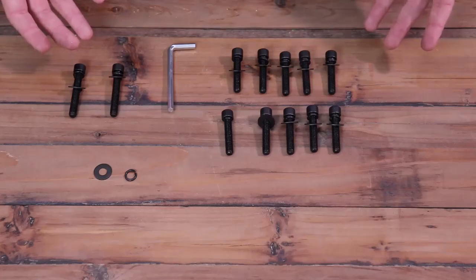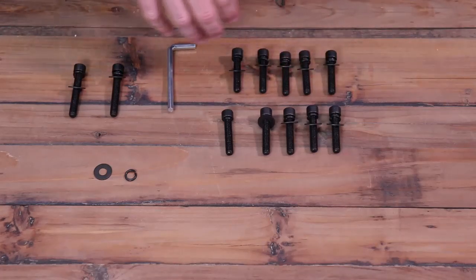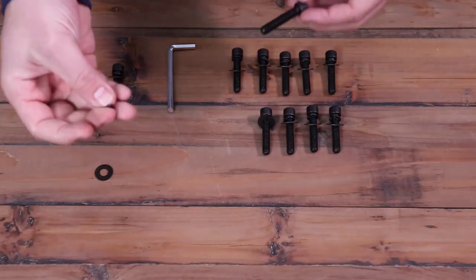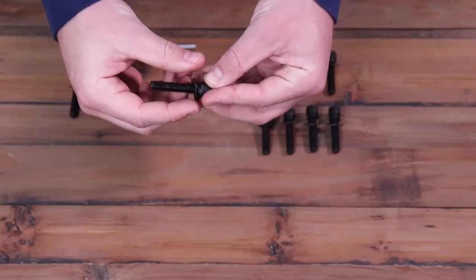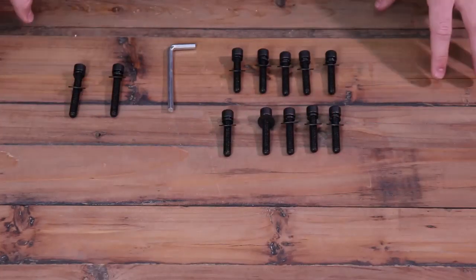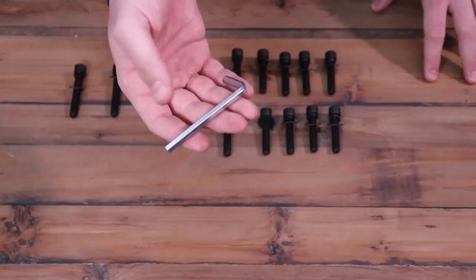Here's everything included in your red hardware pack. You have two long bolts and ten shorter bolts. Each bolt is going to receive a lock washer and a flat washer. The lock washer will go on first, followed by your flat washer. I like to do this for all of the bolts at the very beginning — it makes constructing a bit easier in the end. You're also going to have an allen wrench. This is the only tool you'll need for the entire construction.